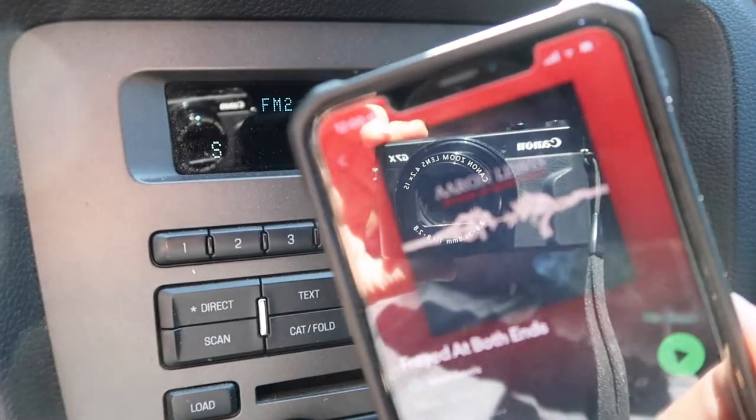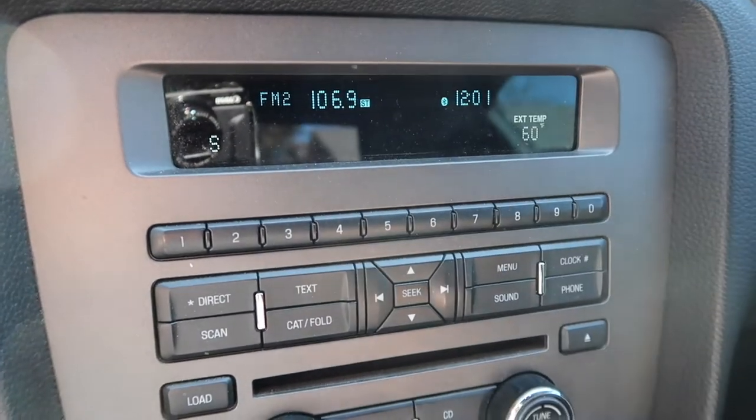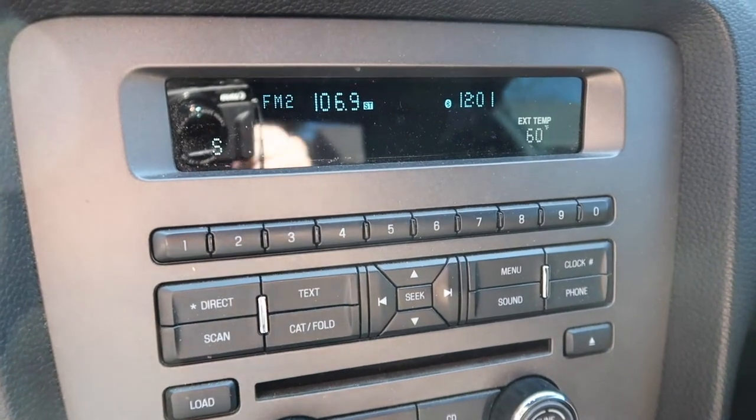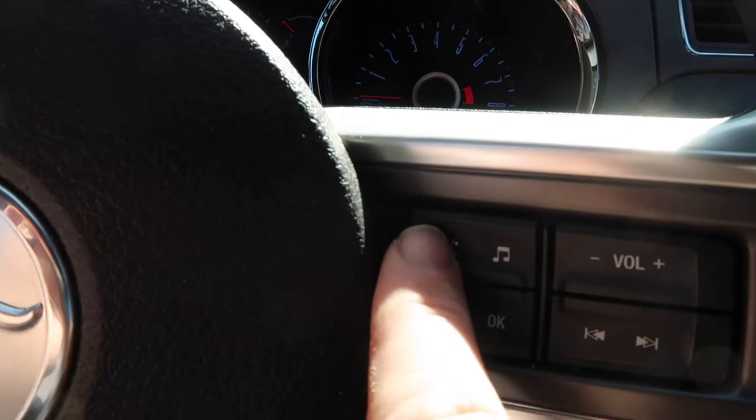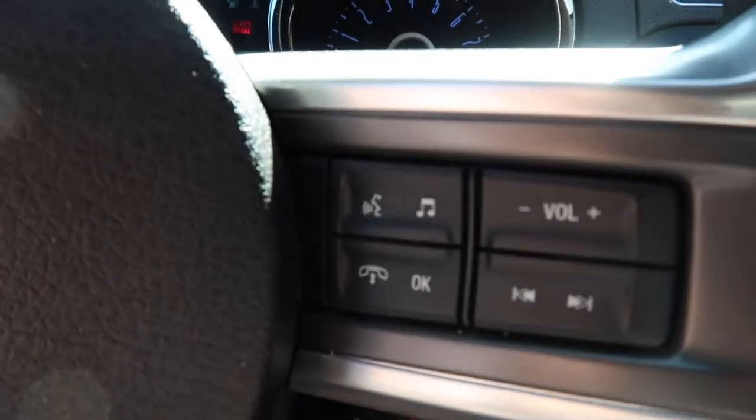So let me go ahead and get that set up. You have your phone, you have your Bluetooth turned on, my car's in auxiliary mode, and if you do not want to have to hit the voice command right there on the steering wheel, this is how you'll do it.